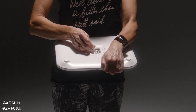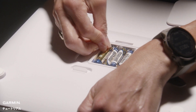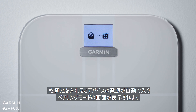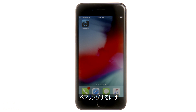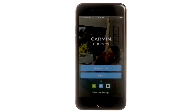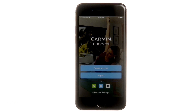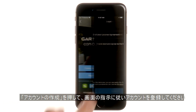Let's get your scale set up. Start by putting batteries into the battery panel on the bottom of the scale. The scale will automatically turn on and be in pairing mode until you finish setting it up. To complete the process, you'll need to have the Garmin Connect app installed and open on your compatible smartphone. If you don't have a Garmin Connect account, you'll need to create one. Just select Create Account and follow the instructions.